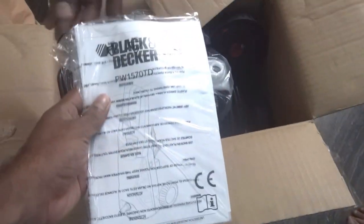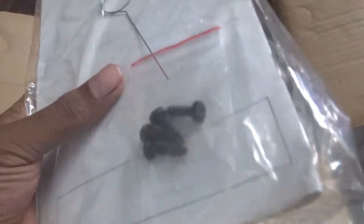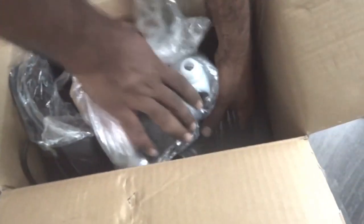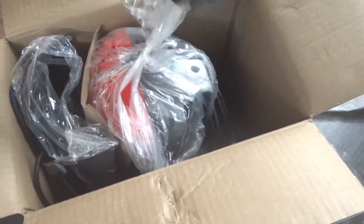Inside the product you can see a machine, a foam, an extension for the gun, a 5-meter pipe, two tires, a foam sprayer, and a user manual. Here is the user manual, a nozzle cleaner, and some tools to assemble. Here is the machine with 6.5 kilogram weight when assembled, and there's the pipe and the gun.